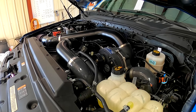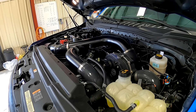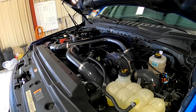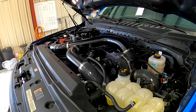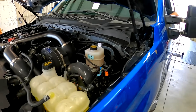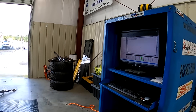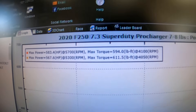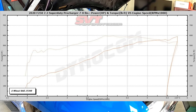After making a few runs with the tune that Pro Charger provides with the kit, Josh and the Five-Star crew set to work with their HP Tuner software to create their own custom file. Some of the changes they made included adding a few degrees of timing, which brought torque up quite a bit and cleaned up some throttle tip-in lag. The end result was an impressive 583 horsepower and 594 pound-feet of torque, with 450 pound-feet on tap at just 2,200 RPMs and over 500 available from 3,000 up.